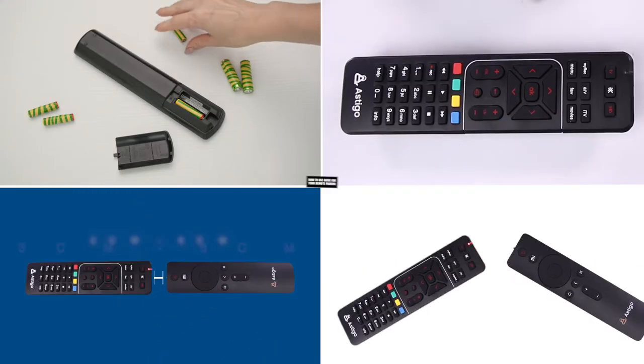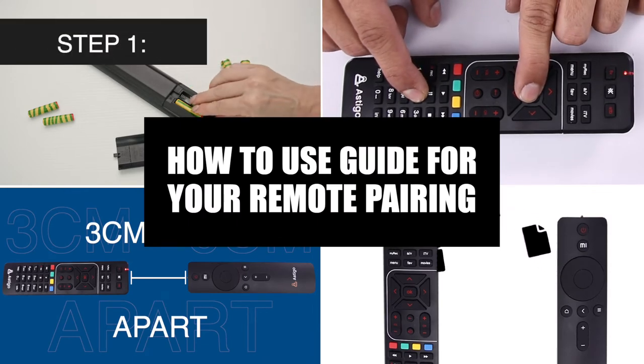Welcome to Astigo's how-to-use video guide that will help you understand how to pair our remote to your TV.